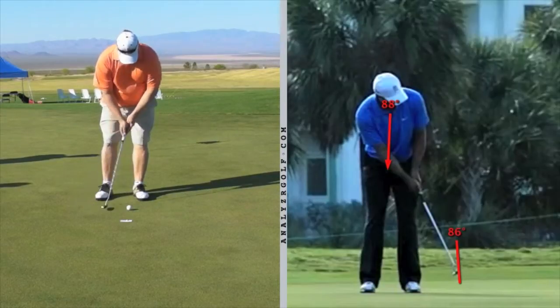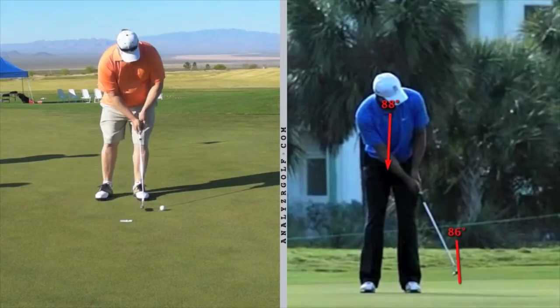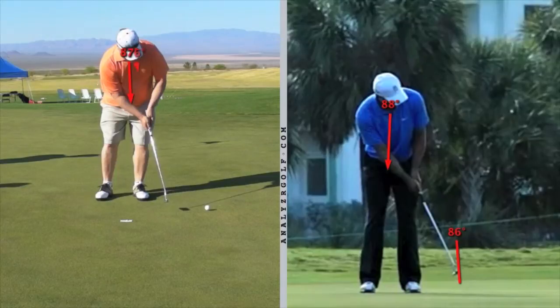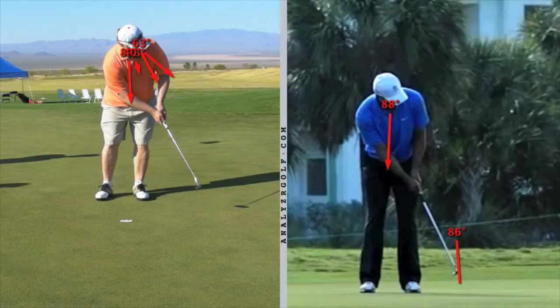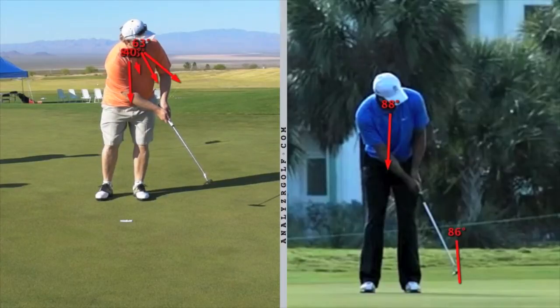Let's look at your technique. As you come back you have a nice solid stroke, keeping your Y together. As you make contact your eyes are down, but you can see how you swivel your head and follow the ball immediately with your eyes, and you come out of your posture just a little bit.